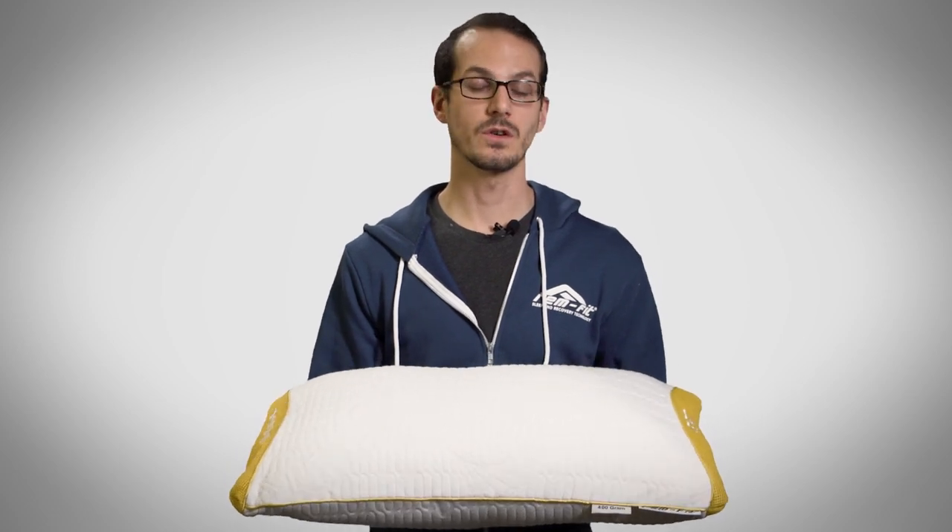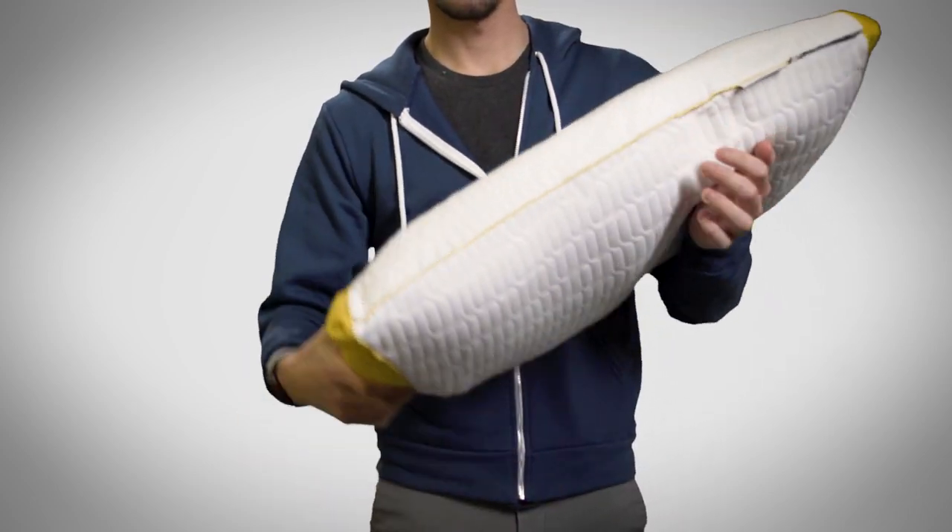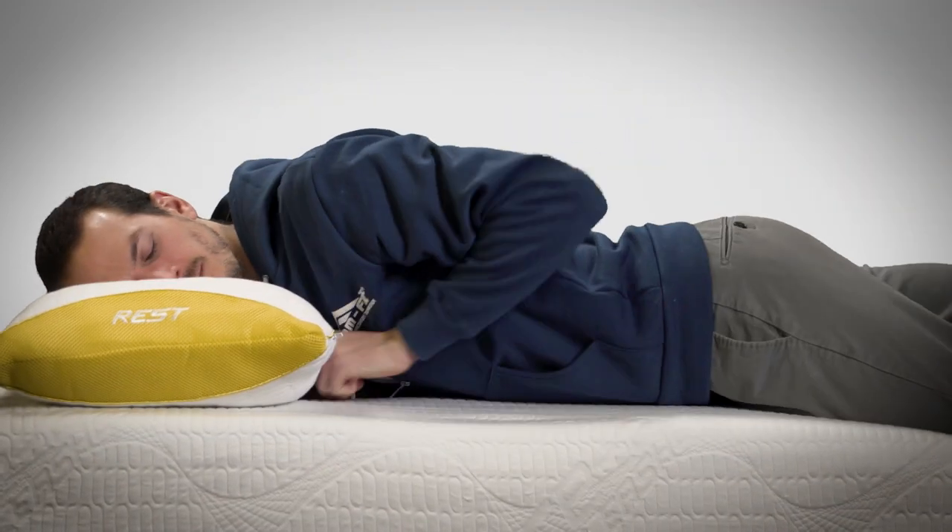Hi, I'm Mark from Remfit and today I'm going to show you our 100 series pillow, the Ultimate Stomach Sleeper. The great thing about this pillow is it's pretty much ready to go as a stomach sleeper right out of the box.